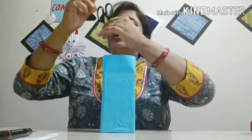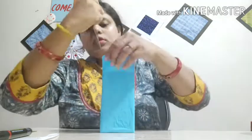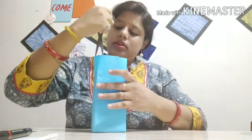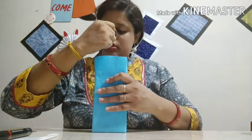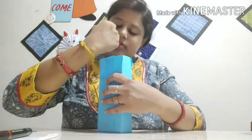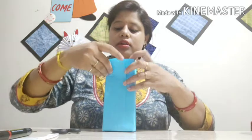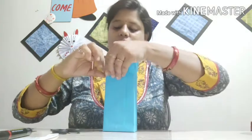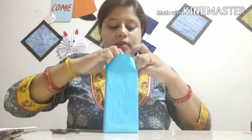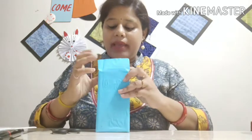Let's make a cut, then let's make another cut. All the sides we need to cut so it will stick easily. All the cuts are done. Let's fold both the sides. Then let's fold the back side of this.